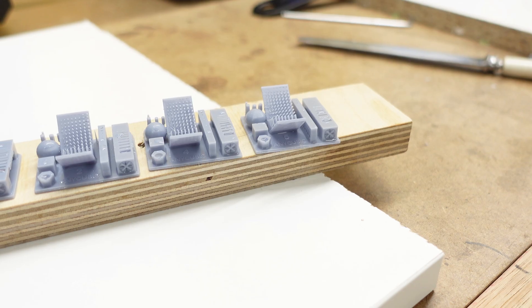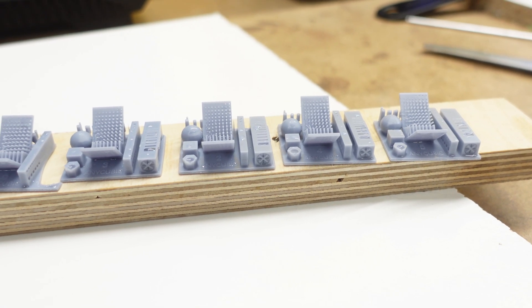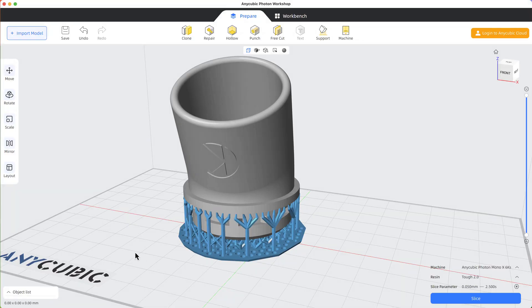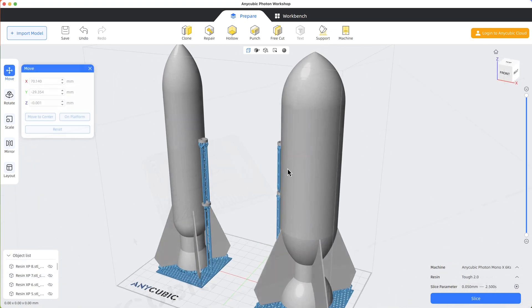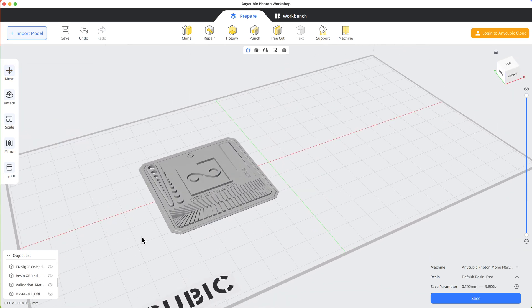That's fine if you want to use this model as your exposure test, but I found it to be a bit too complex for my needs. I don't print miniatures with intricate details — the detail I'm looking for is sharp lines and clean smooth surfaces. I found the resin validation model by Photonsters to be a simple test that lets me see the detail I need, and quickly.